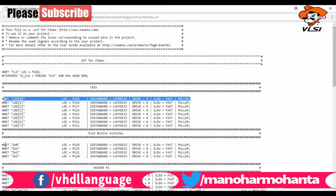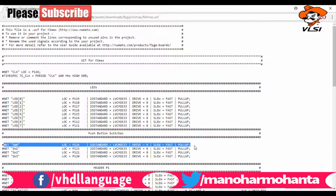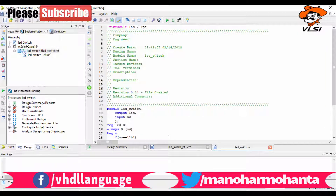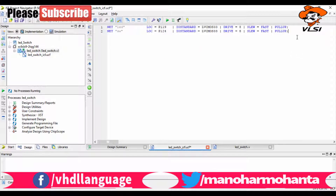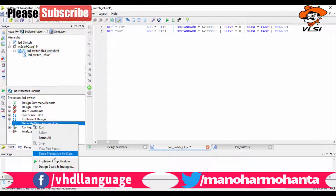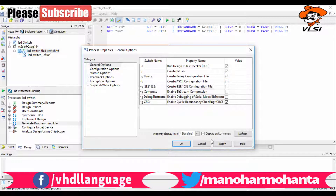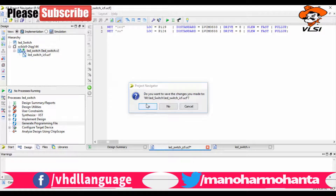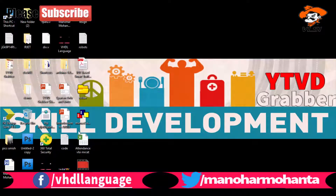Now go to the simulation tab and click 'Design Simulation with Check Syntax', then simulate the behavioral model. I have already given the inputs as shown in previous videos. You can see: when switch equals 1, LED equals 1; when switch equals 0, LED equals 0. It's a simple program working as expected.